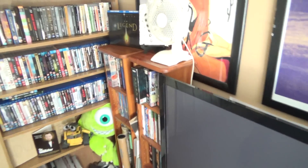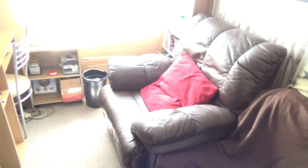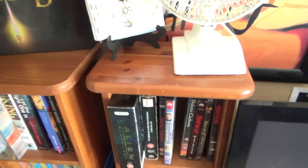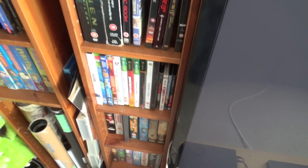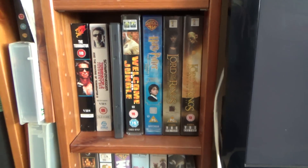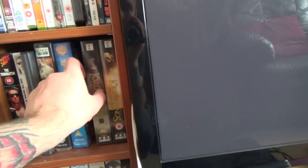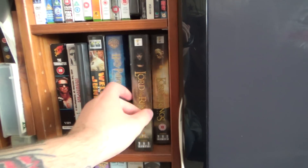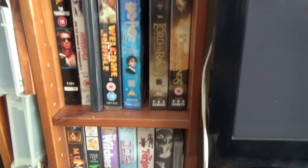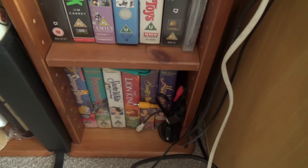Over here we have the two units, which have got the fan pointing in the direction of the seats. We've got my old DVDs, Xbox games, and my old VHS tapes that I found from my mum and dad's before they moved — so I'm very lucky to have found those. The first VHS tape that I ever bought — Lord of the Rings. I bought that from Woolworths. So yeah, old VHS tapes from when I was a kid.